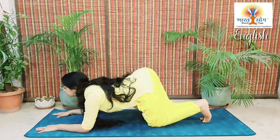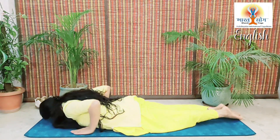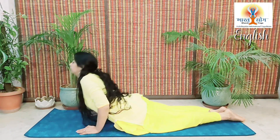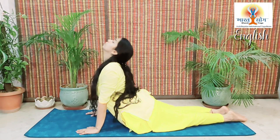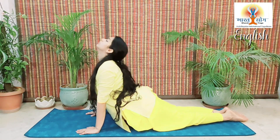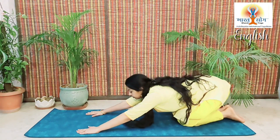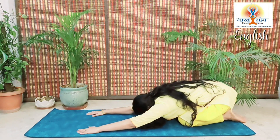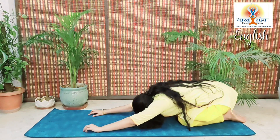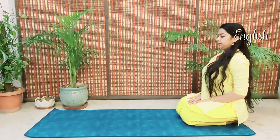Now, just as shown in the video, slowly lie down on your abdomen, placing your palms on the floor. Lift up your face, your chest and your stomach, and bend backward as much as possible. Then pull your hips back, try to bend forward, place your hips at your heels, touch your forehead to the floor, and return back in Vajrasana.